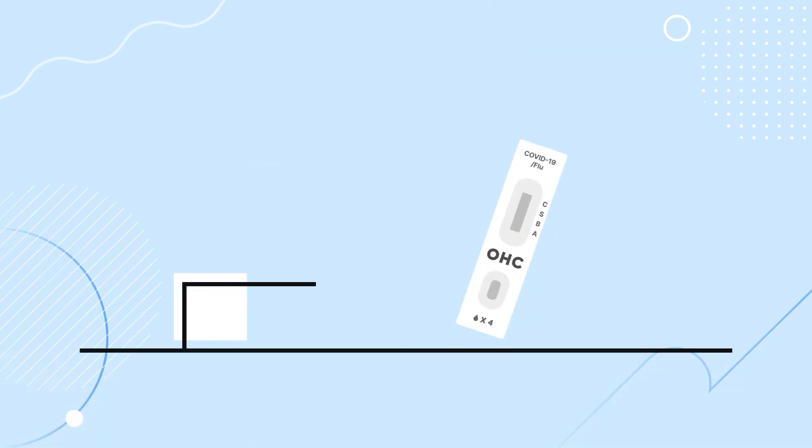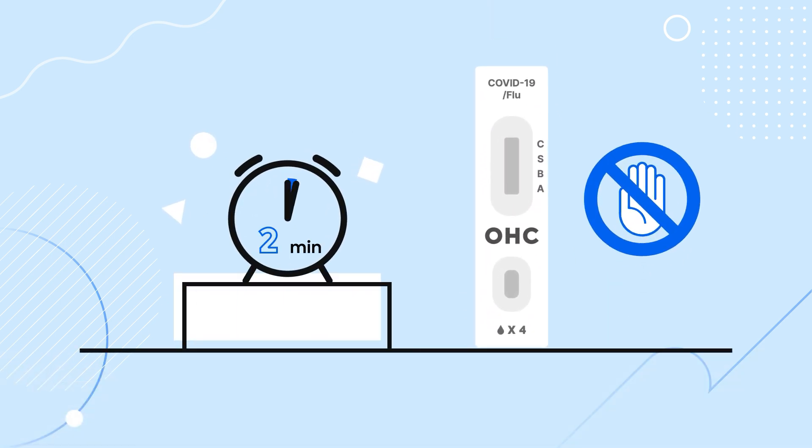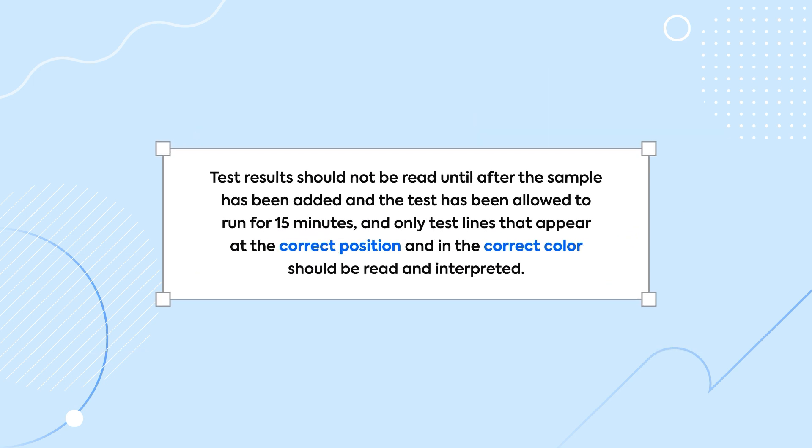Set a timer and wait for 15 minutes before reading the test result. During this time, it's important not to disturb the test cassette, as any disruption may lead to inaccurate results. Test results should not be read until after the sample has been added and the test has been allowed to run for 15 minutes, and only test lines that appear at the correct position and in the correct color should be read and interpreted.